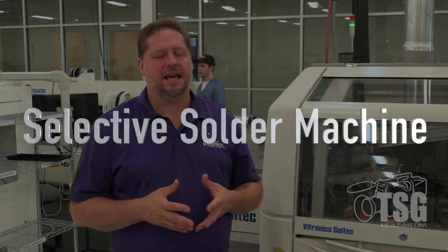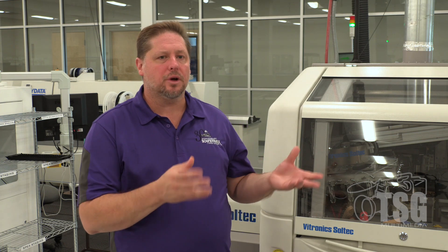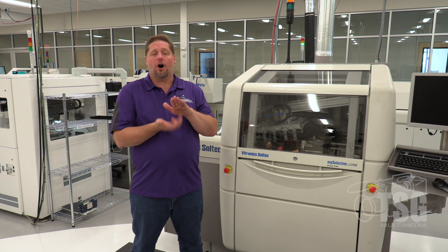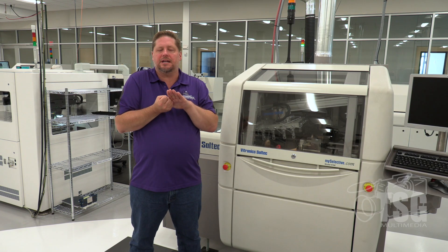One machine not running today is the selective solder machine, designed for through-hole components. For current keepers, which use through-hole capacitors, technicians hand-place each capacitor, bend the leads to tack them, and run the panel through this machine. The machine sprays solder flux onto each joint, then a fountain of melted solder in the middle dips each joint. The flux draws the solder into each joint to make the connections. Afterward, boards go through the flying probe tester again.